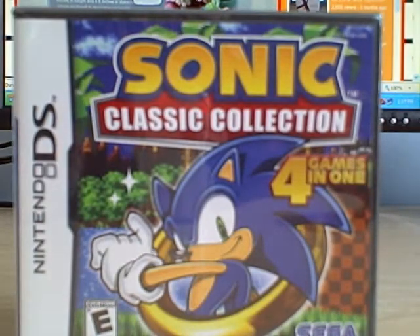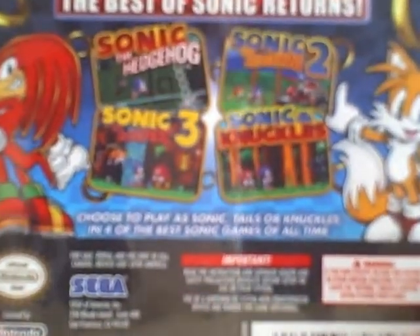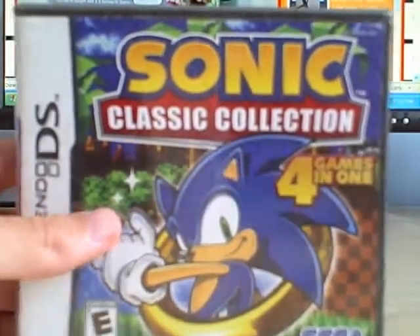Now I believe it came out last March or something like that, but this is definitely a must-have game. Without a doubt, it has Sonic the Hedgehog, Sonic the Hedgehog 2, Sonic the Hedgehog 3, and Sonic & Knuckles. Now it is rated for comic mischief, if anyone cares. But it looks like a really great game, and I'm going to unbox it for you guys.